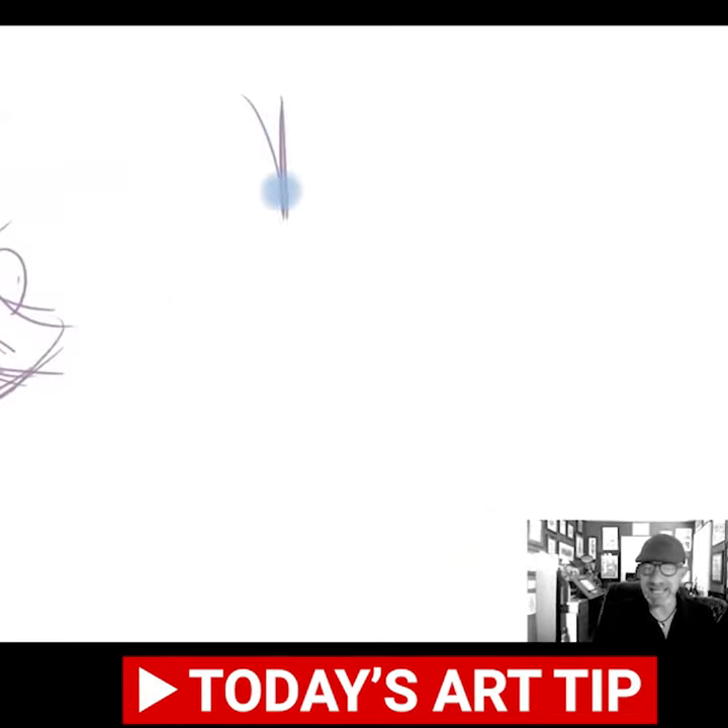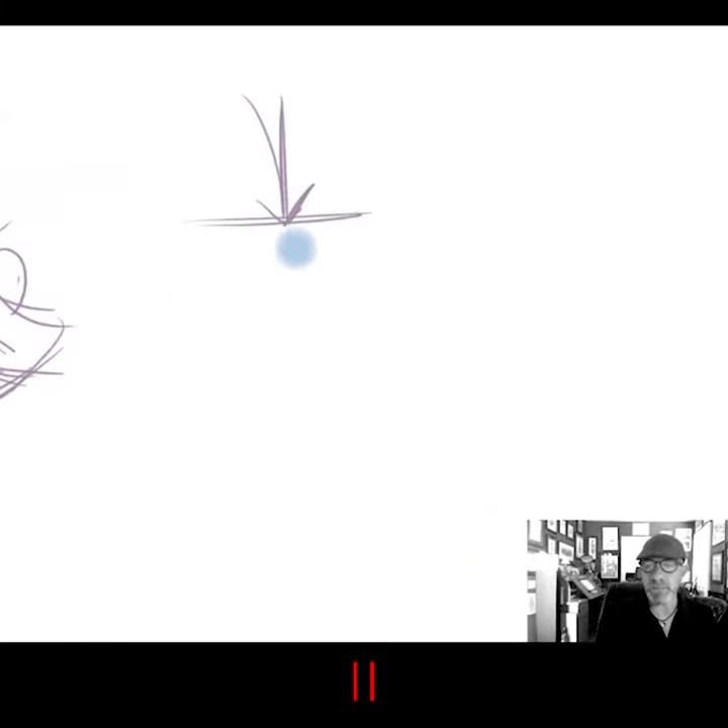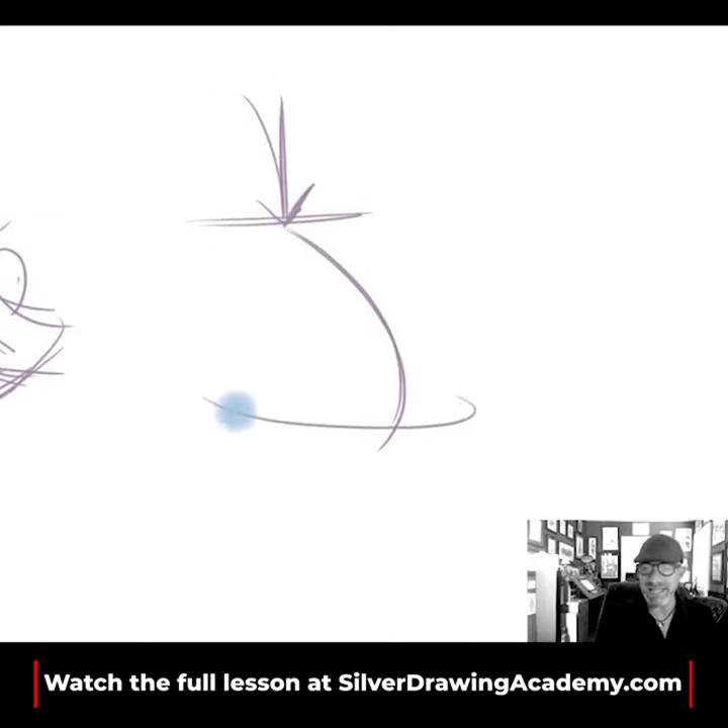I might just say, you know what? I'm going to take that line straight down — that's where my eyeline is. And then I'm going to bend this way. This starts to give me just a little bit more flow.